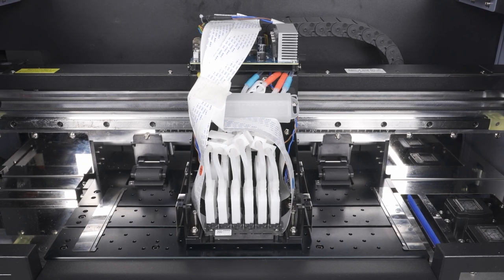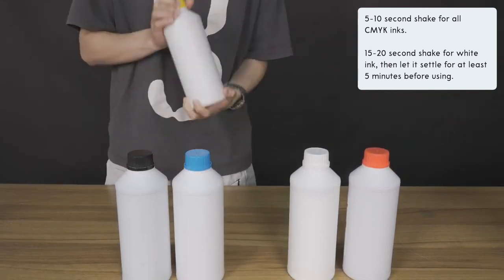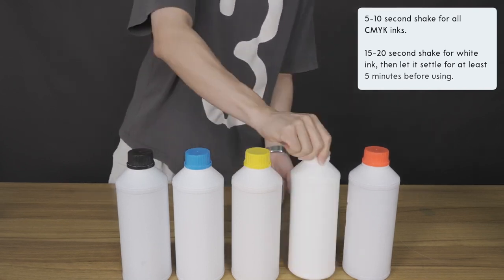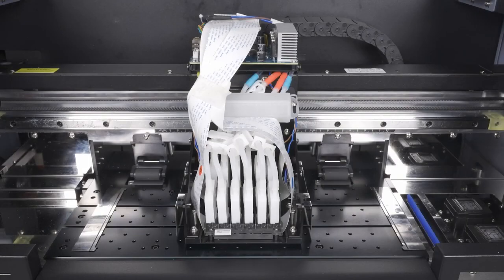Next, we will prepare to perform an ink charge. Start by giving each of your ink bottles a 5 to 10 second shake. Give your white ink specifically a 15 to 20 second shake and make sure to let it rest for at least five minutes in order to let the bubbles settle down. Keep the front lid open so that you can visually inspect the ink tubes leading to the printhead. When filling up the ink containers with ink, you should not see any ink flowing towards the printhead. If you do see ink heading towards the printhead, quickly clip the tube to stop the ink — this may indicate a bad damper; contact a DTF Station team member immediately.